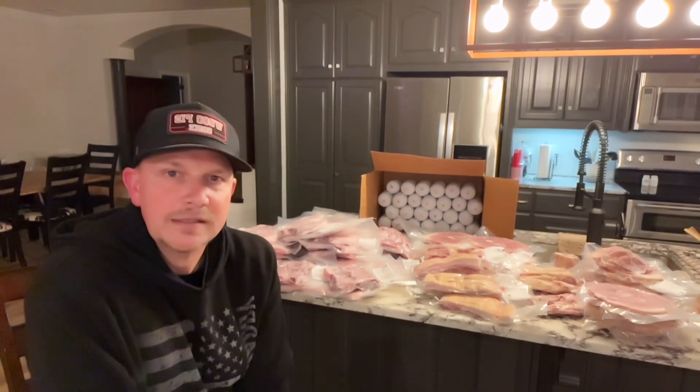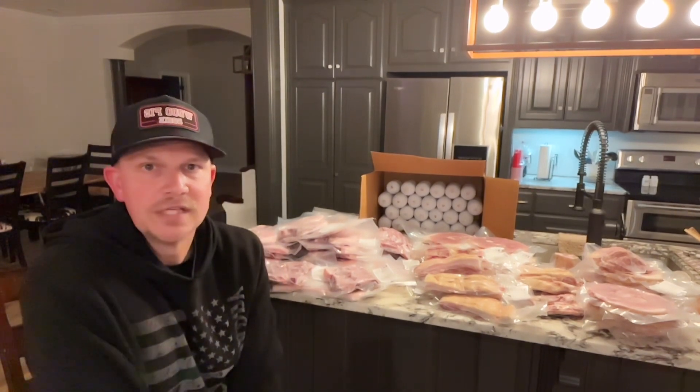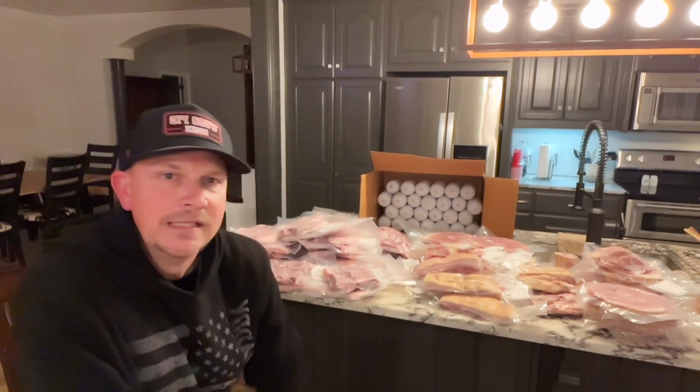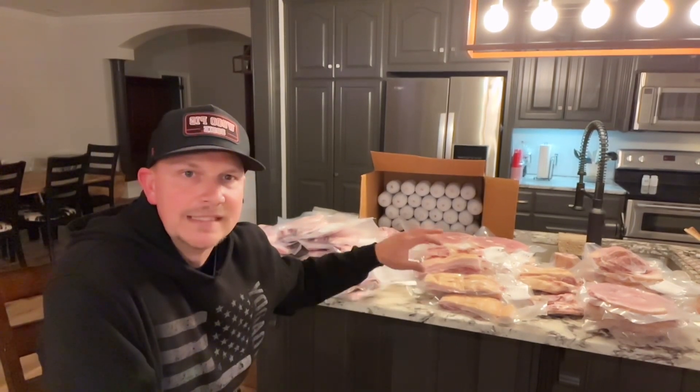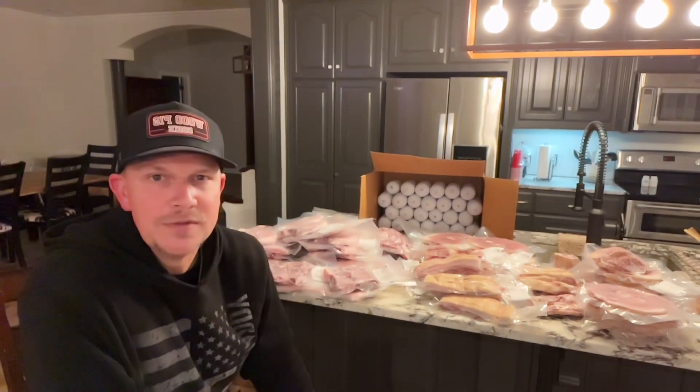I'll do some more videos on that coming up in the next few weeks when our chicks come in. Get some local meat for your family, enjoy it, and you can do this. God bless you guys.